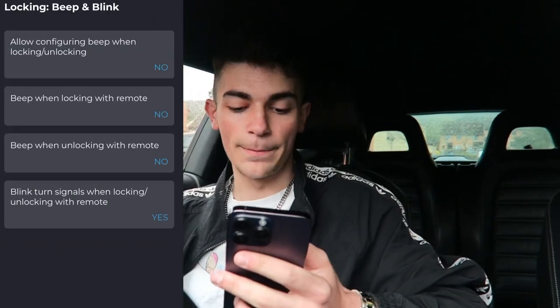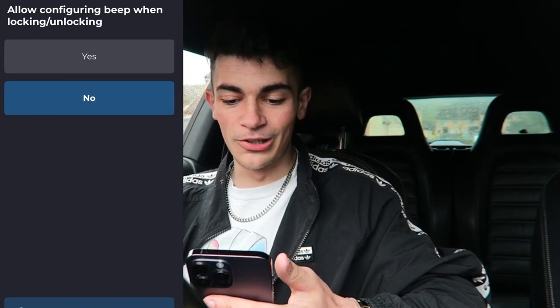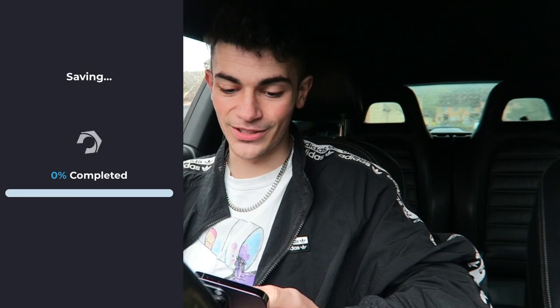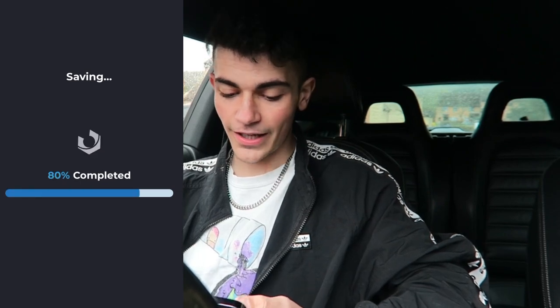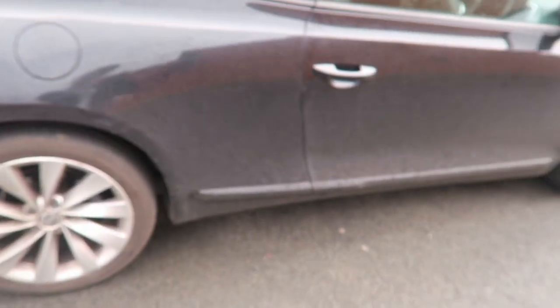Here's another sick one — locking beep and blink. So allow configuring beep when locking and unlocking. Let's give this a go — save. Alright, it's saving now. So if we take a step out of the car now, it should beep when we lock the car. Let's go through, shut the door — alright, here we go.